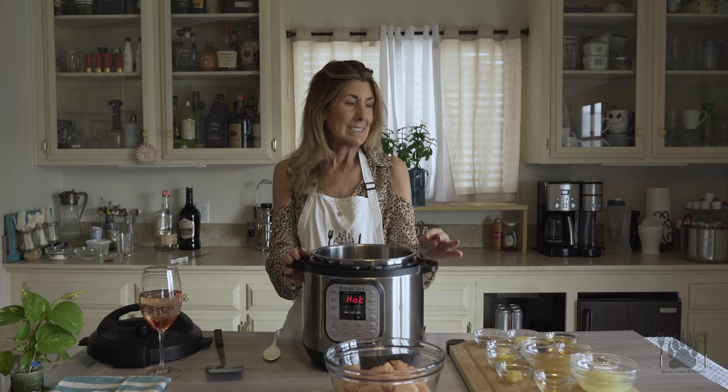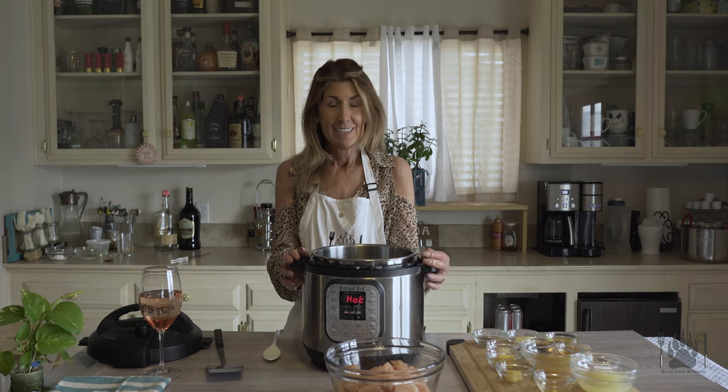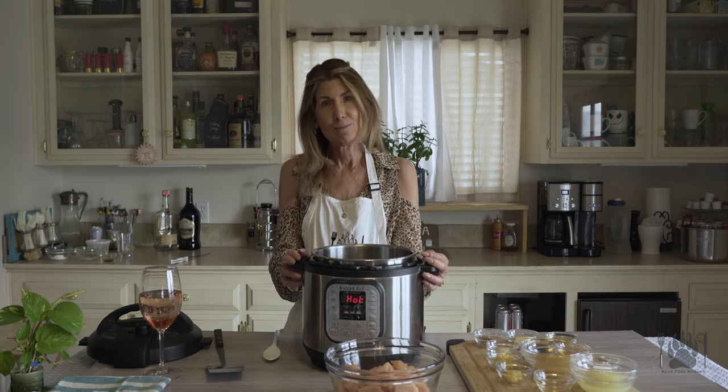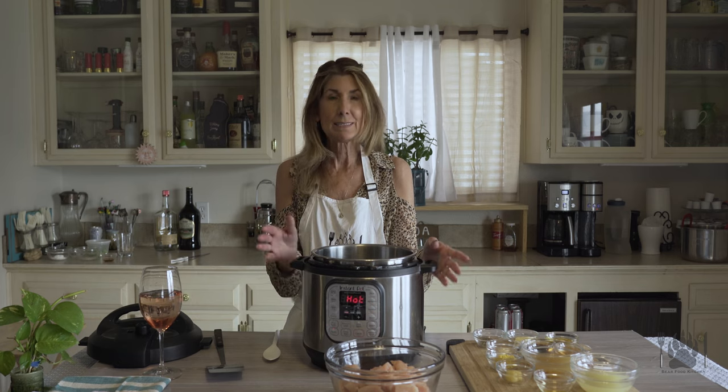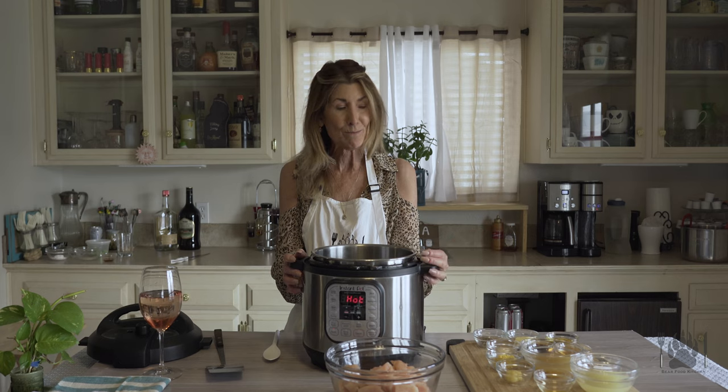Hi and welcome back to Bear Food Kitchen. I am Tina Bear. If you are new to our channel please like, subscribe, hit that bell so you get all the recipes every time we post. Today we are making a honey lemon chicken — faster than takeout. Simple recipe. I make a lot of simple recipes because I need my time. I'm a busy girl.